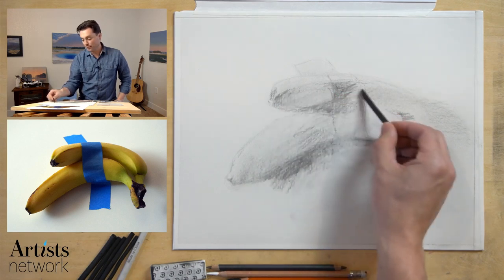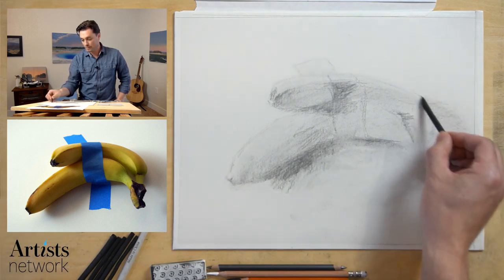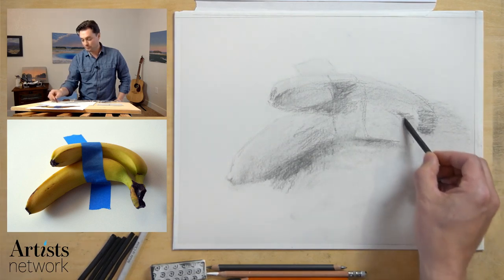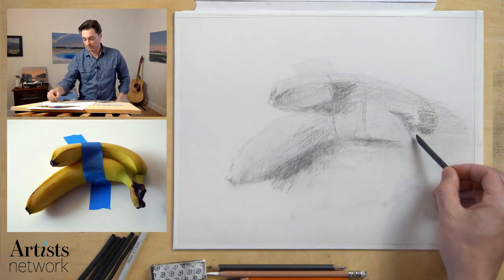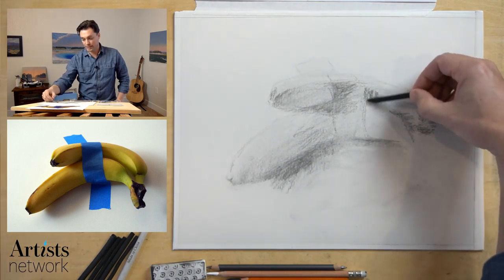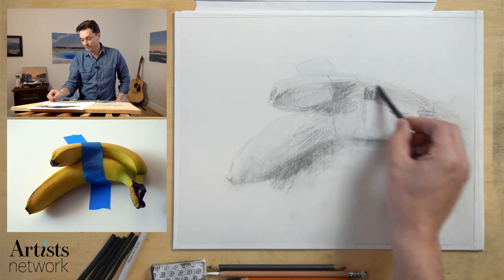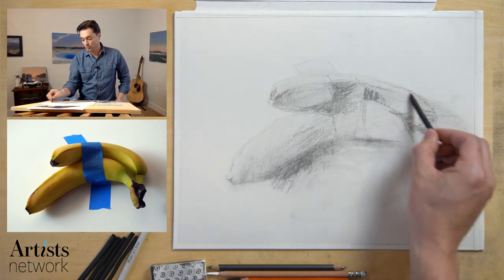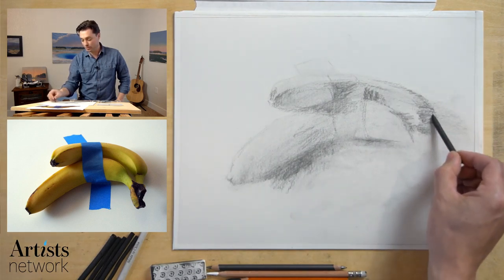I haven't really pulled out the eraser a whole lot — I'm not worried too much about that at this point. Let me establish some of the form in here going into that form shadow. Hello from Belgium — excellent, welcome. I hope everybody's doing okay as we head into the weekend. I know things have changed rapidly from day to day.